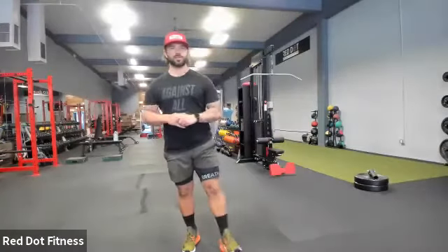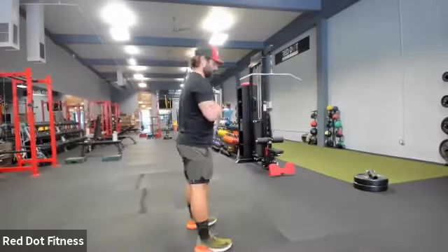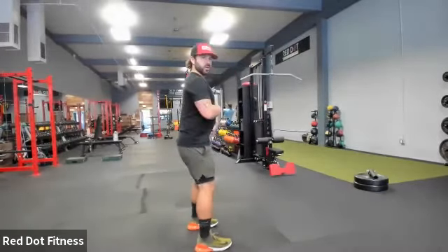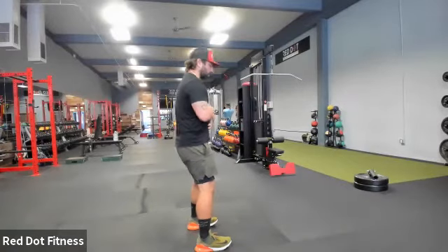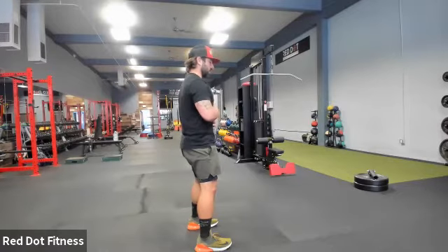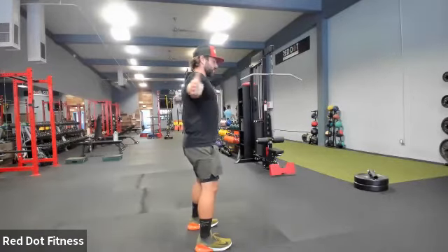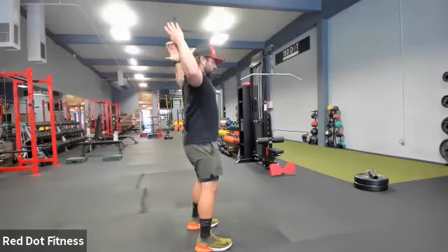All right guys, so it is 11:33, go ahead and get started. So we're gonna start off with those handcuffs today. Make sure that we're keeping that soft knee bent, tucking those hips underneath, spine is neutral. Make sure we're not rounding, make sure those hips don't move. Take those arms as far out as we can, away from that body, rotating those hands through.